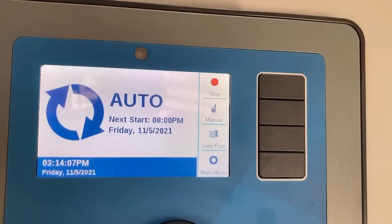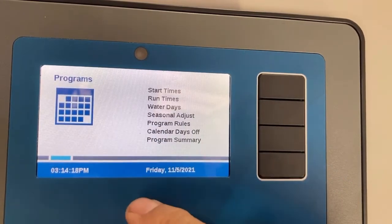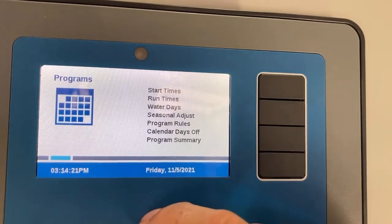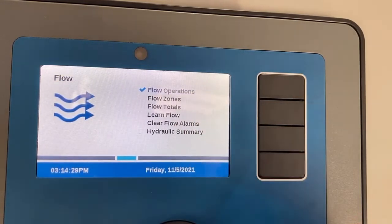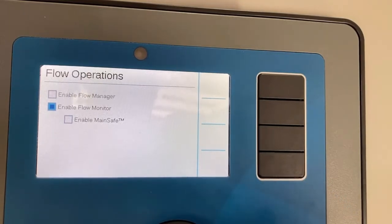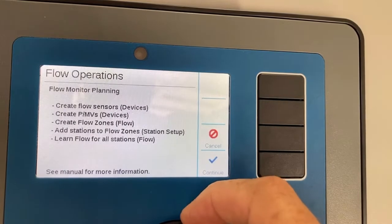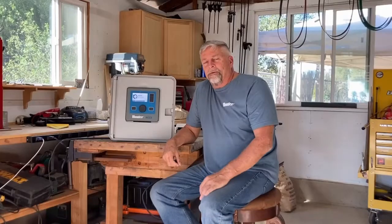We'll go ahead and get started. One of the first things we're going to do is select flow monitoring versus flow management. From the four buttons on the display, I'm going to hit main menu, take the dial, and scroll to chapter four and go to flow. I'll tap the dial — flow operations is highlighted. I'll tap the dial again and scroll down to enable flow monitoring. I'll tap the dial to select it, and we get a mapping screen showing the five steps we've talked about. Go ahead and take a cell phone picture of this to memorize these five steps.